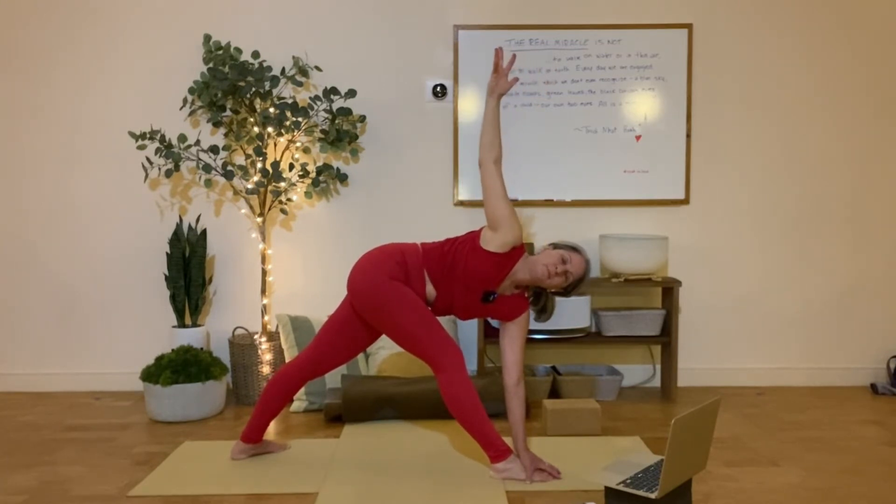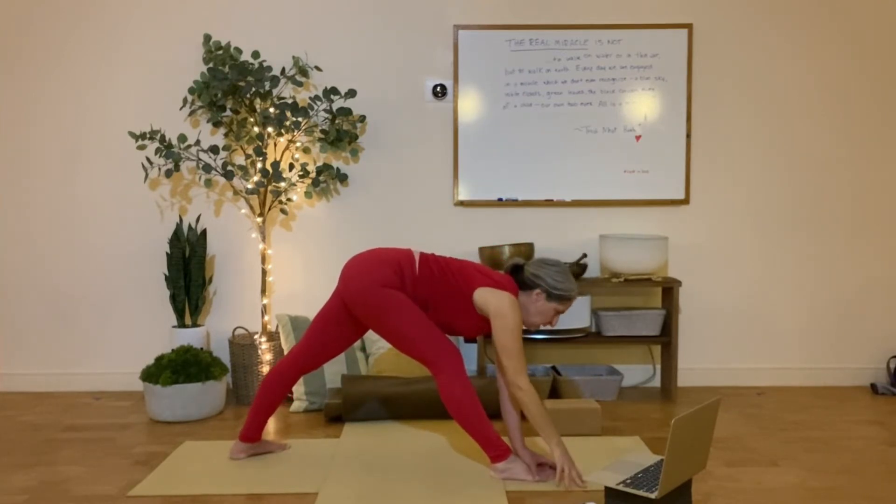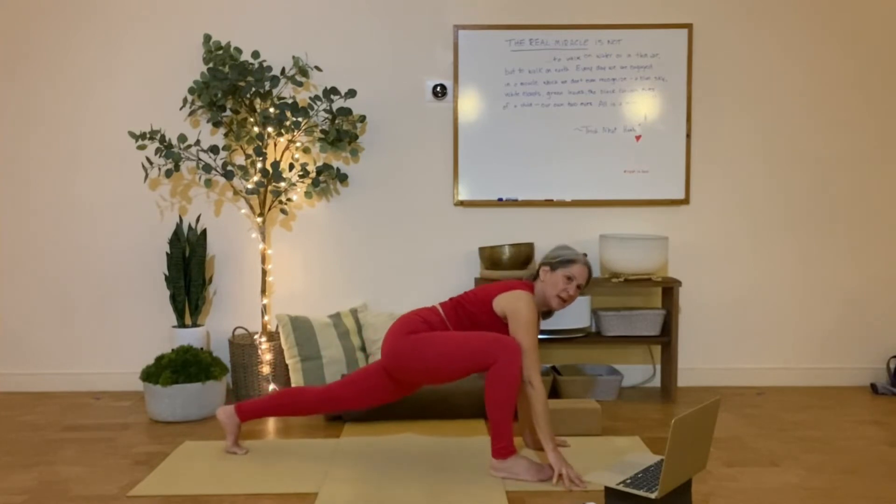One more breath. Turn down, and carry through the sun salute. High lunge, step back to plank.